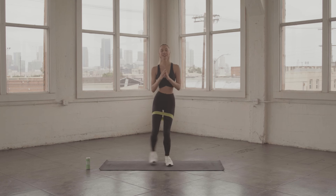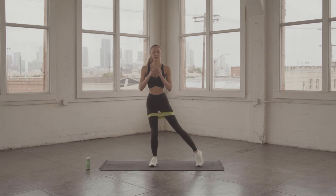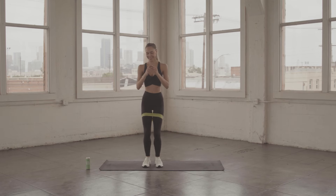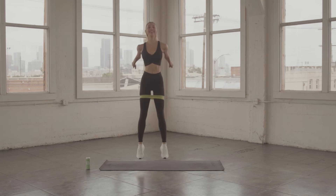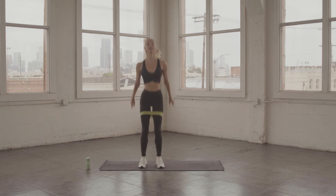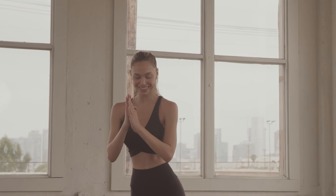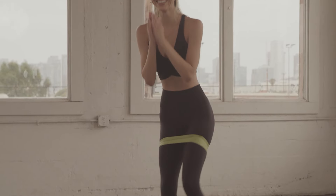Now coming back to the center and we're going tap, tap, and jump. Tap right, tap left, and jump. This is it — this is the last push. See how high you can jump, really make this the last push. Let's go, you're almost there. Ready? Tap, tap, and jump. Keep it going, almost there. Breathe, breathe, breathe. Almost — let's go.